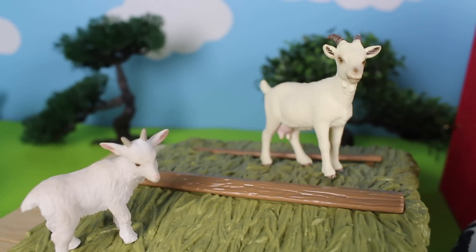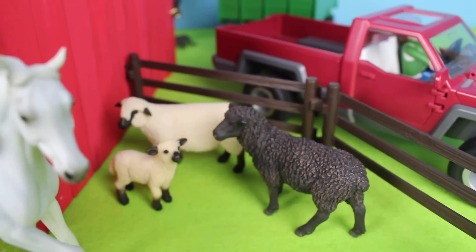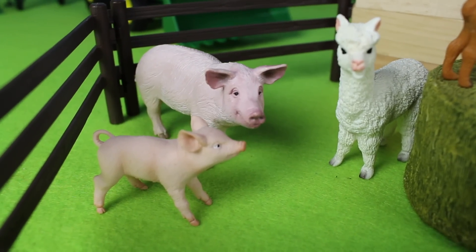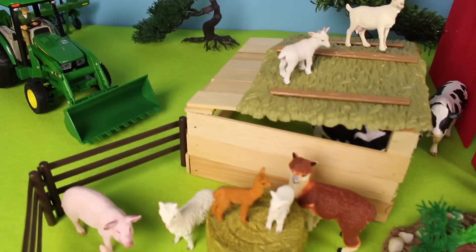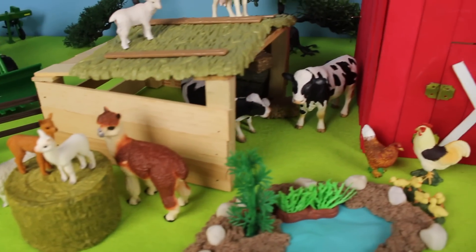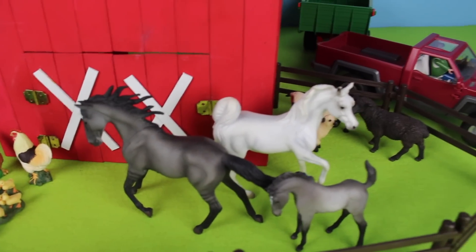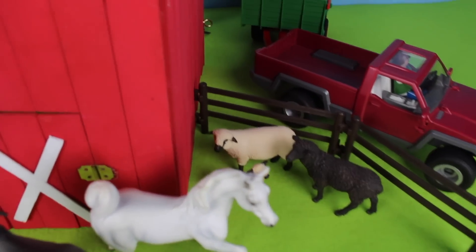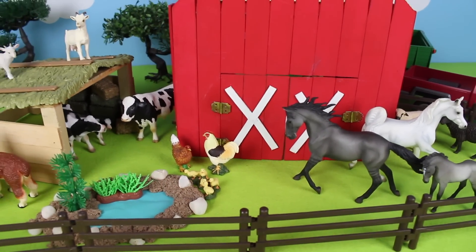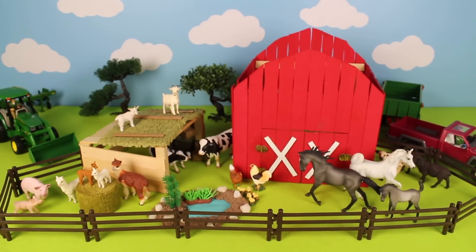Look, we have goats — they're standing on the rooftop! Over by the fence we have sheep. Over by the alpaca there are two pink pigs. Thanks for joining me here at the farm, where we have sheep, pigs, alpaca, cattle, chickens, horses, and sheep by the big red barn. Thanks for watching Cotton Candy Corner — see you in my next video, bye!